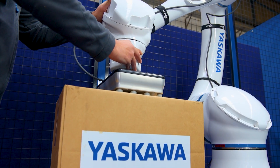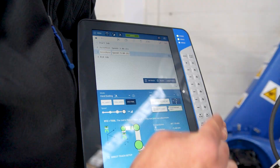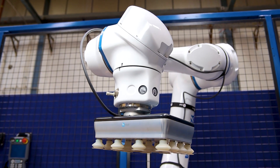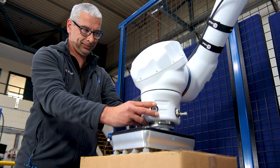Hand guiding allows simple, intuitive programming of the robot path with direct, easy teach functions. Press the button and a new program line is created. Direct tool on/off — the tool can be configured to turn on and off using the built-in button on the robot.